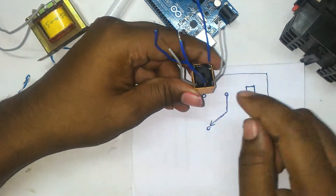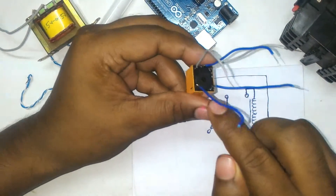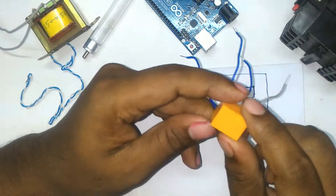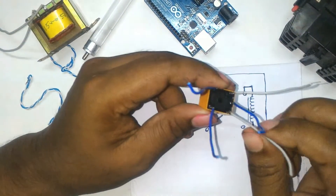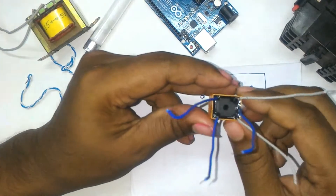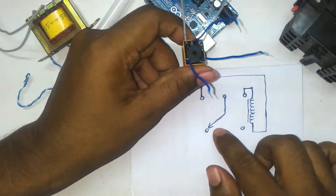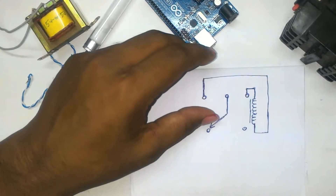Among these two remaining pins, one is the NC contact and the other is the NO contact. When we give a supply of about five to seven volts — this is a six volt relay — the coil will attract the switch, and the NO contact is changed to NC and the NC contact is changed to NO.